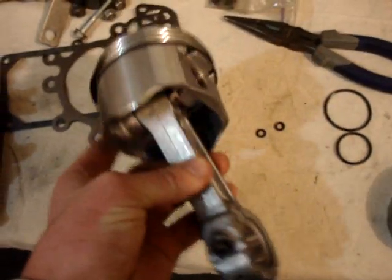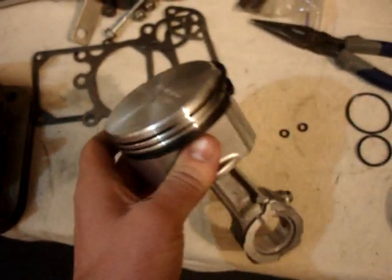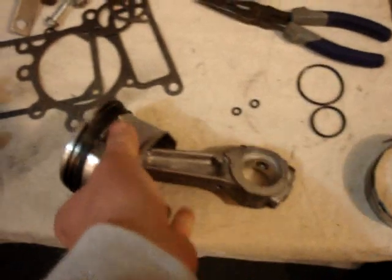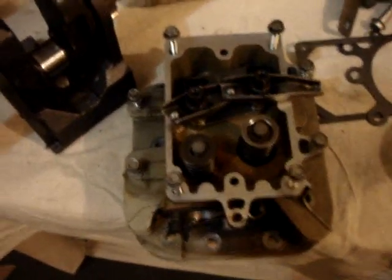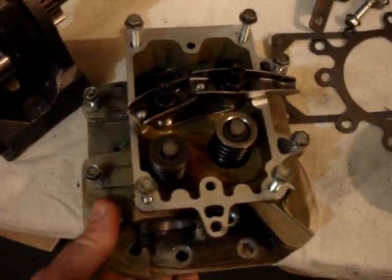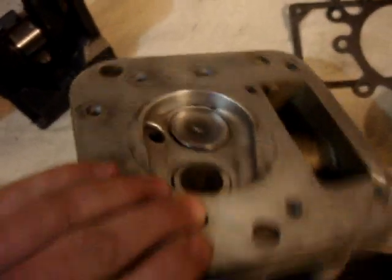And put the new connecting rod on. The connecting rod came with special instructions about how it's supposed to be installed, and I followed them and got that together. I also put the two valves back into the head with the new keeper and have them set in place.